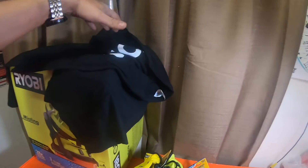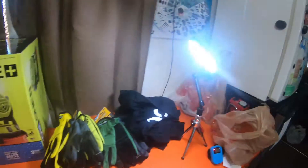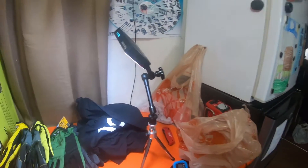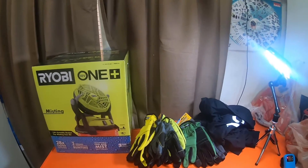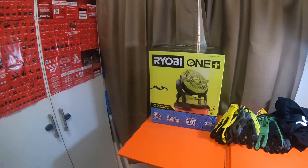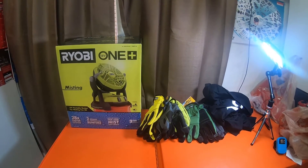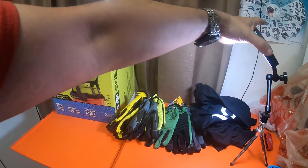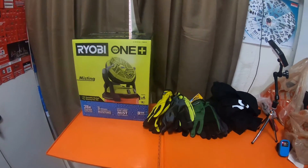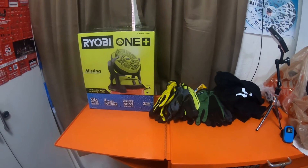I got two shirts for free from the Ryobi rep Ivan — awesome dude — and picked up this fan. I also picked up some more stuff on a separate receipt, including a bunch of scissors, so we'll do a different video on those. This is just a quick tool haul video — we'll get this fan unboxed in the next video. Stay tuned for that. Please like, comment, subscribe, and smash the bell notification icon for future updates. Go check out my Amazon affiliate links, my Acme Tools affiliate links, my DJI Electronics affiliate links, as well as my Ohio Power Tools affiliate links.